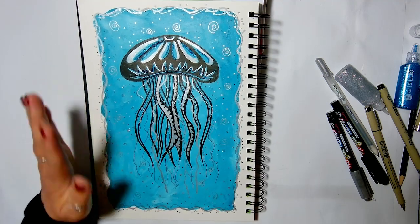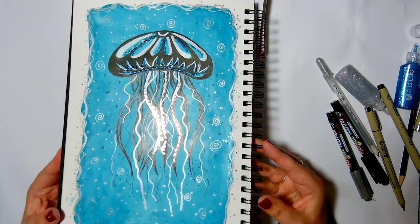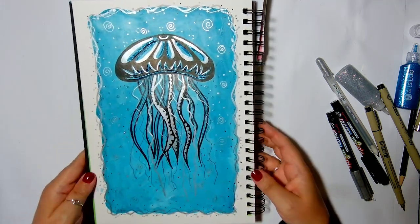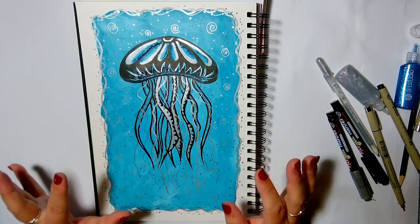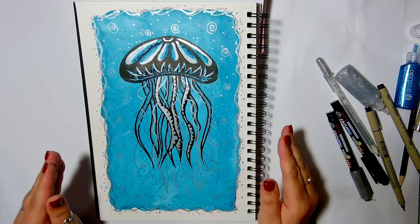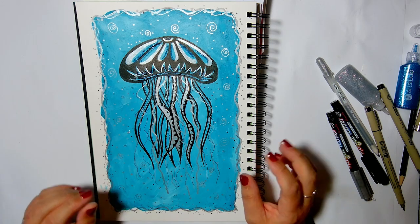Welcome, and we're going to get started on creating this lovely sketchbook jellyfish, which was really unplanned, and you'll see it as it's developed stage by stage.